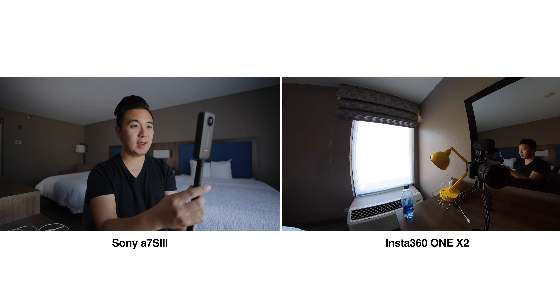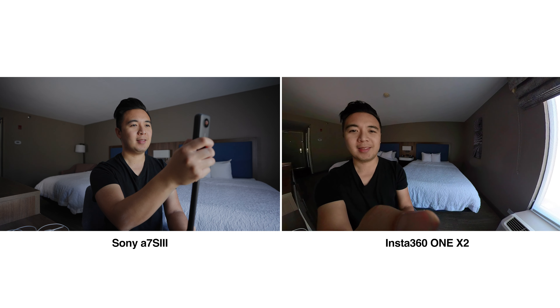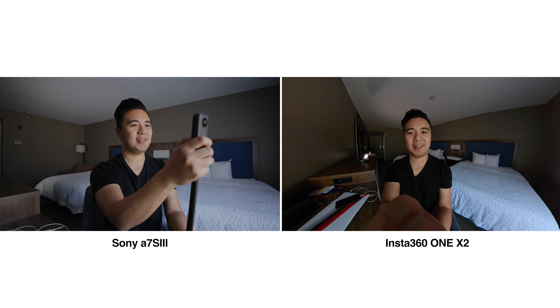I'm recording right now on the Insta360 One X2. There's a shot of the lamp in the window. I'm gonna swipe on the screen to change direction. Swipe it over — there I am. Very cool.